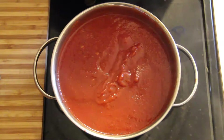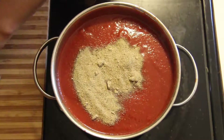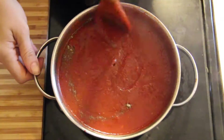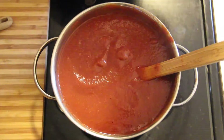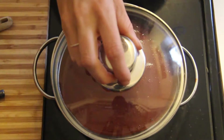I typically fill a large mixing spoon with the spice and slowly add more into my own liking, tasting in between each spoonful. Once you have the spice to your liking, you are going to want to cover and let the sauce simmer for about 10 to 20 minutes.